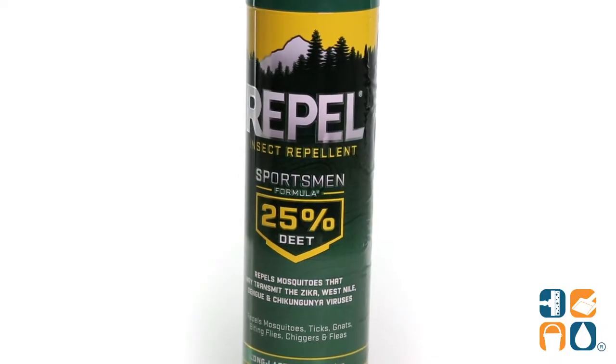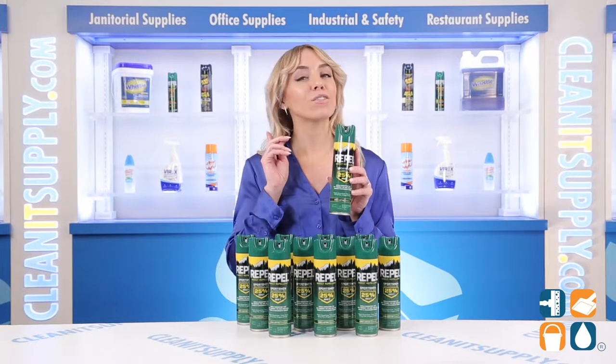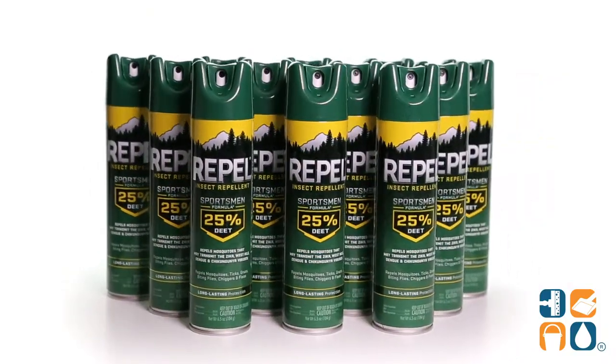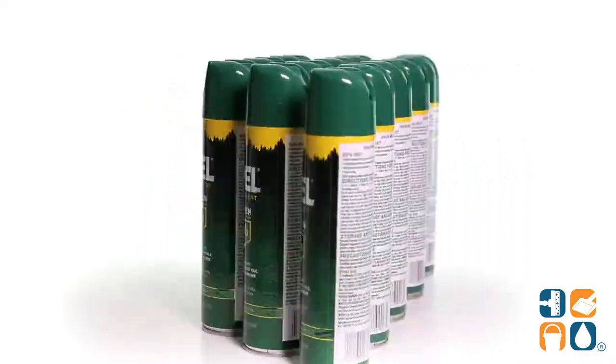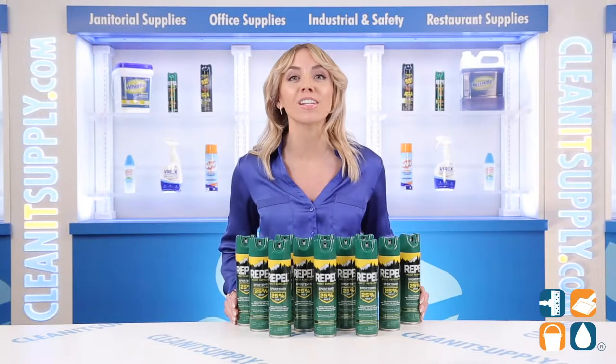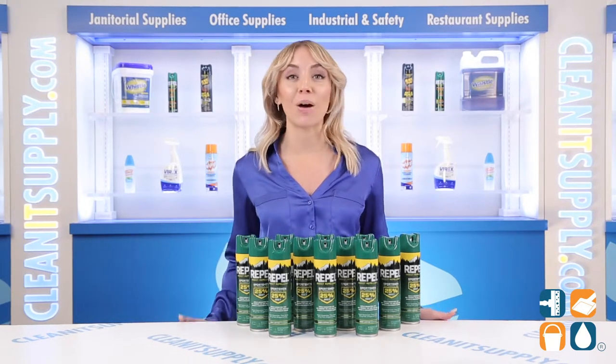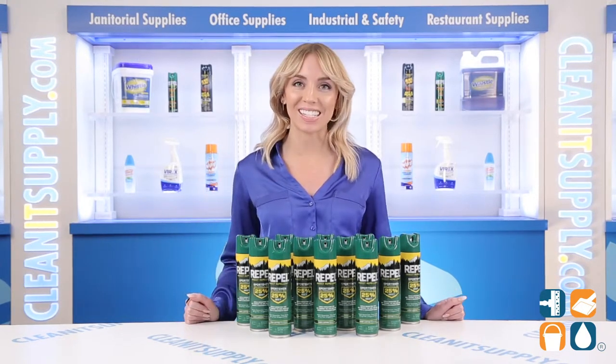With 6.5 oz per bottle and 12 cans per carton, that gives you plenty of adventures to be had outside. This is the Repel 941-372 Insect Repellent Sportsman Formula Spray — don't forget to subscribe below to get in the know. I'm Alisha Marie and you're watching CleanIt TV.